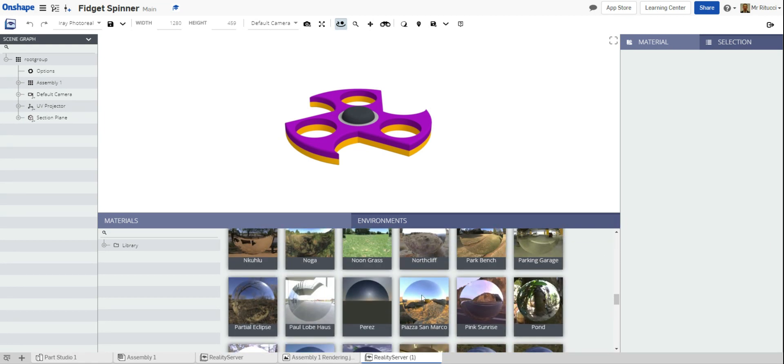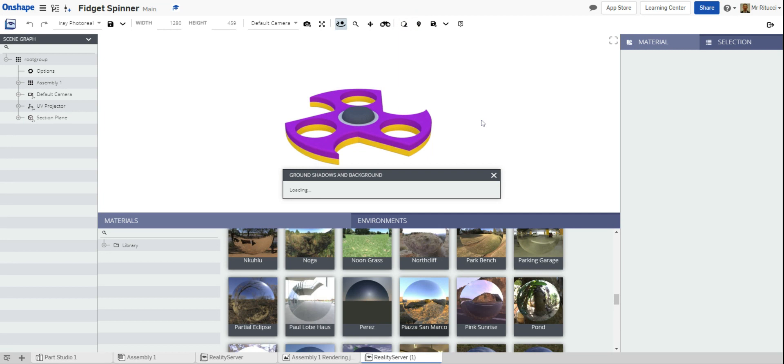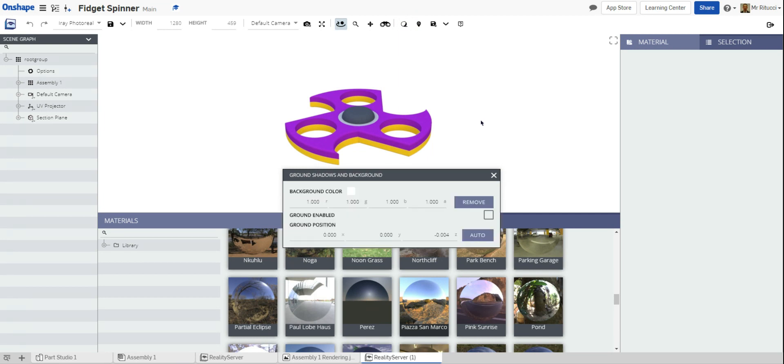I'm going to pick one I haven't seen before — it may work, it may not. You click it and just drag it in, and it changes the render to that effect. It might look like it hasn't done anything, but then you need to come here and turn the shadows on for the background because they're currently turned off. Find 'Ground Enabled' and 'Ground Position' and click to turn those on. That will start to put shadows under your work, giving the drawing a bit of depth.